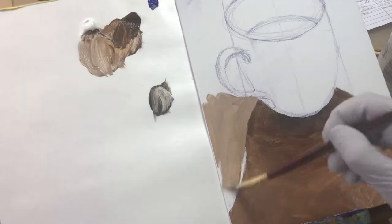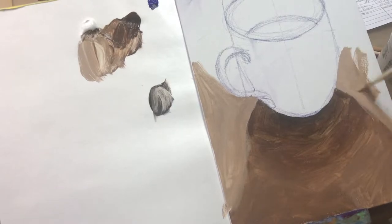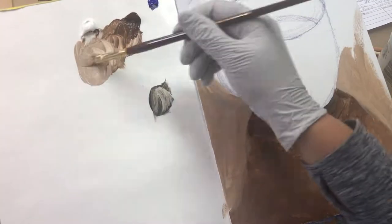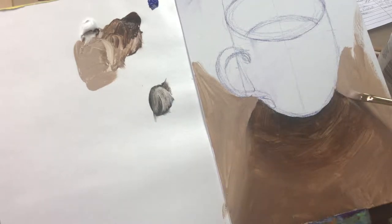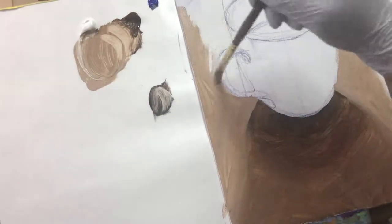Shadows typically have hard edges closer to the cup or the item that's casting the shadow, and those edges tend to get softer as they get farther away from the object — in this case, the cup.